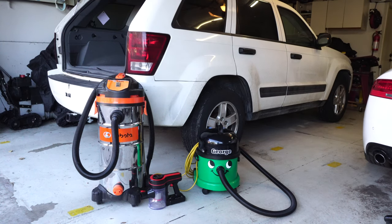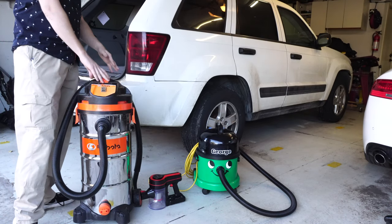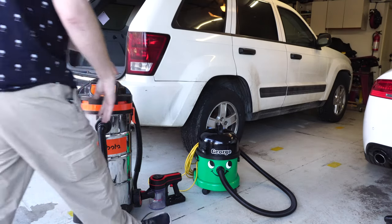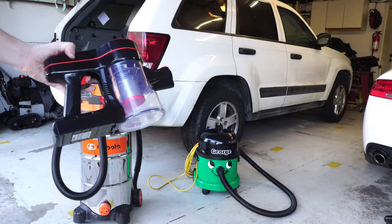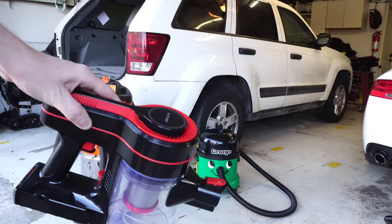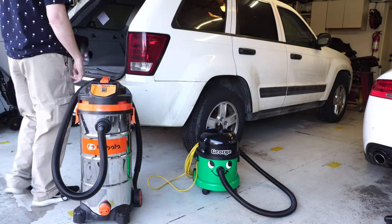Hey, greetings YouTube. Today I want to talk about car detailing machines — not only vacuum cleaners but maybe some wet extraction or a shampooer. I've seen a lot of people suggest you should use a bulky shop vac, but most shop vacs are pretty underpowered, so that's not a good solution. The other suggestion I've seen is to use a little handheld battery-operated unit — but these are super underpowered as well.